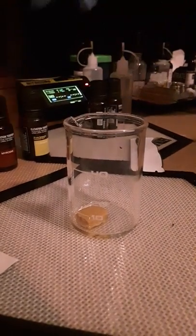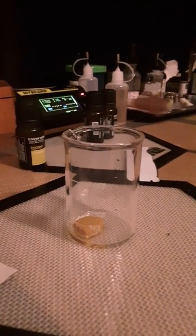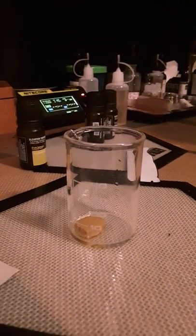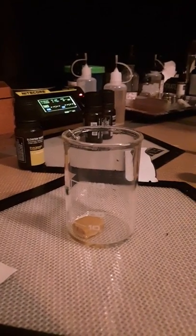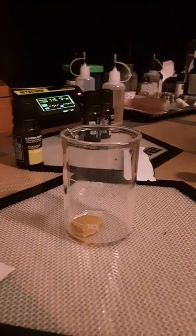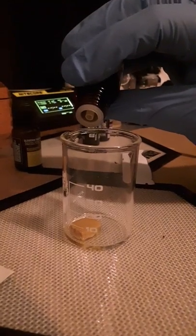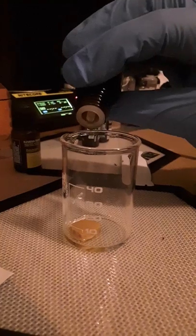Some people ask why I add things to my concentrates. For people that are purists, you are not adding anything outside of what is already in the plant when you do this. Outside of that, all of this is personal preference. And the key is to practice, practice, practice.